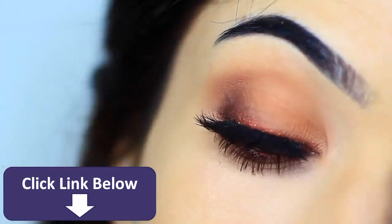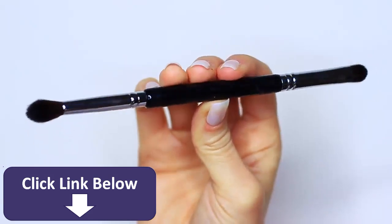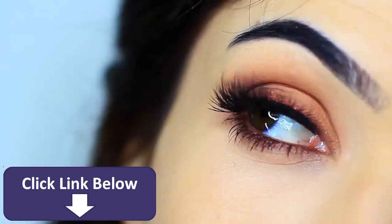For today's Monday makeup lesson, I'm going to show you how to create this look using one double-ended brush, one eyeliner, and one eyeshadow. So let's get started.